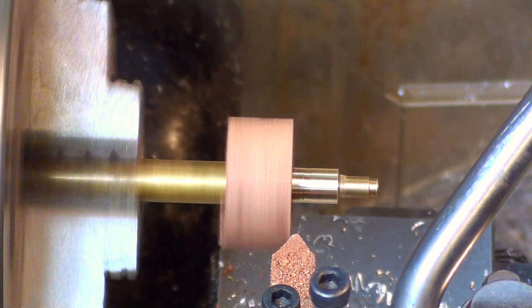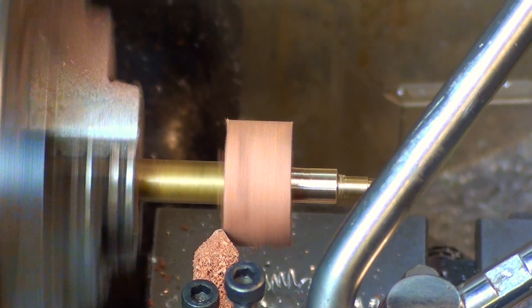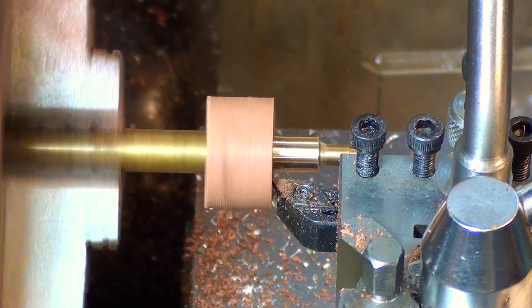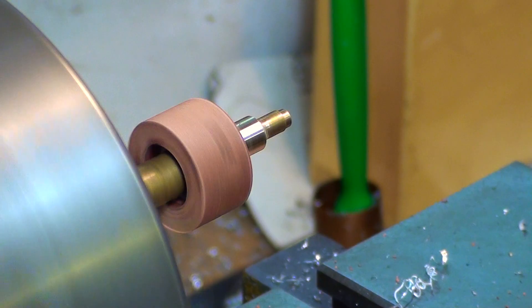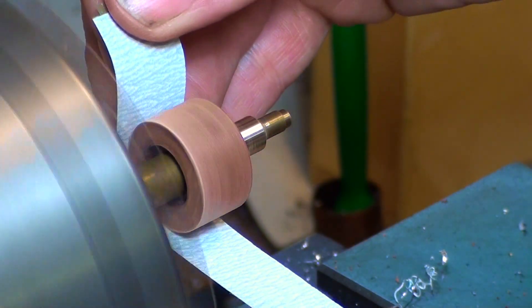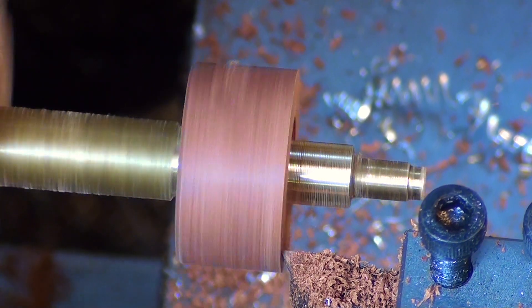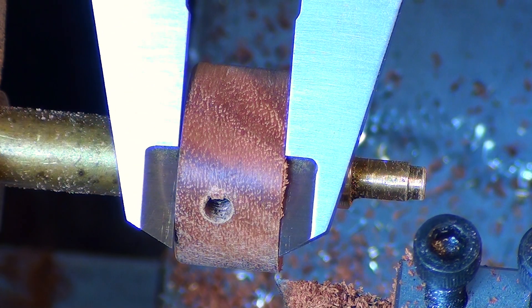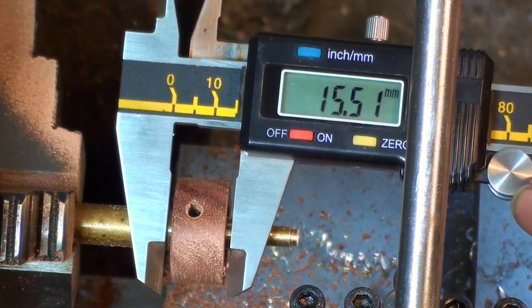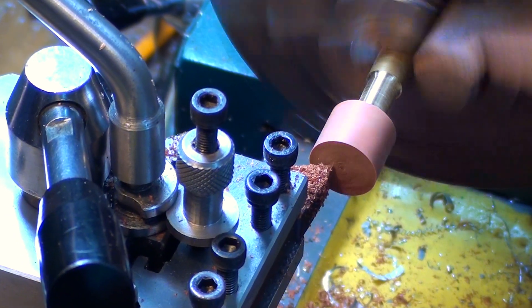Once that was done it's back onto the lathe. I made a brass arbor so it could be fitted on there, and then gently took the wood down to the desired size. The large one — which is the one I'm working on here — is 24mm diameter and 12.5mm in length. The smaller one was taken down to 17.5mm diameter and 12.5mm length.